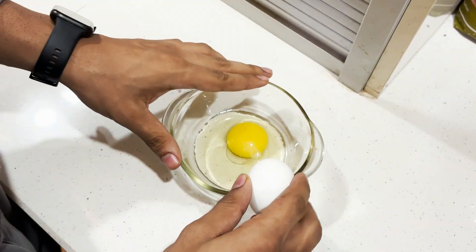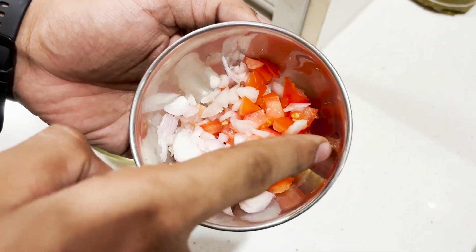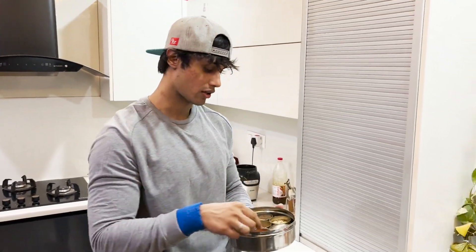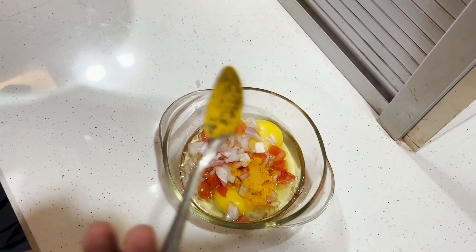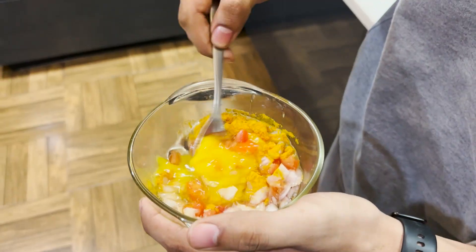I have two eggs and I will make this meal. I have chopped onion and chopped tomatoes. I also have some spices — all ingredients available at home. I will add salt. I never miss the omelette because there is so much benefit and so many antioxidants. I prefer to use Himalayan salt. Now let's mix it.